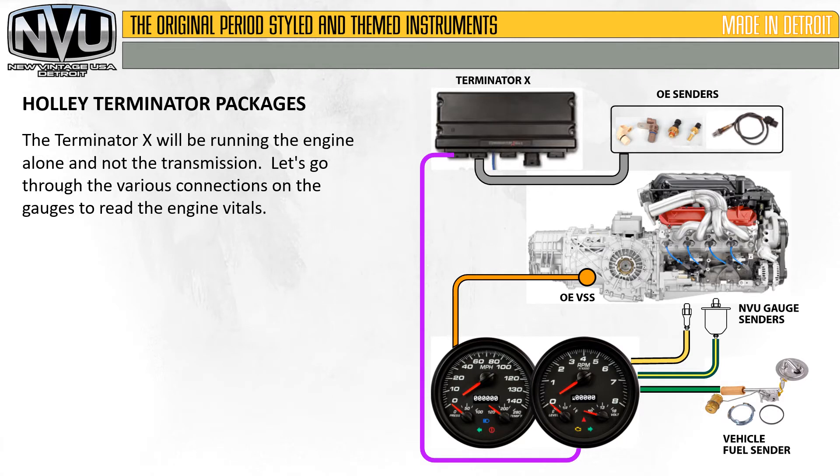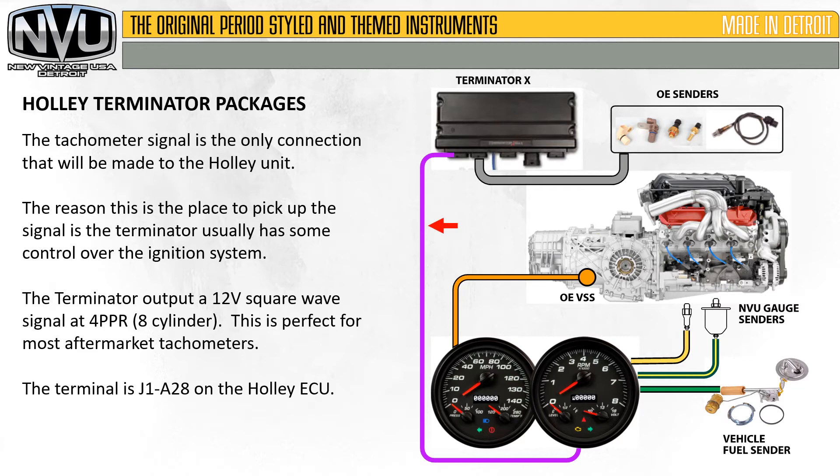Now we'll go over the Terminator X. The Terminator X will be running the engine alone and not the transmission. The tachometer signal is the only connection that will be made to the Holley unit. The reason this is the place to pick up the signal is the Terminator usually has some control over the ignition system. The Terminator output is a 12-volt square wave signal at 4 ppr, which is an eight-cylinder signal — this is perfect for most aftermarket tachometers. The terminal is J1-A28 on the Holley ECU.